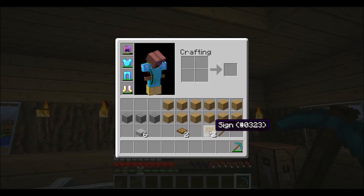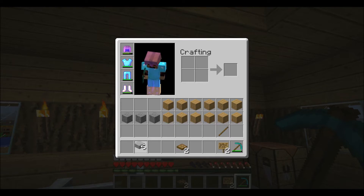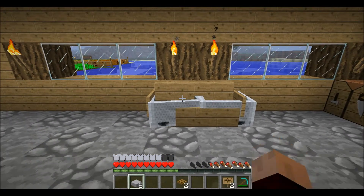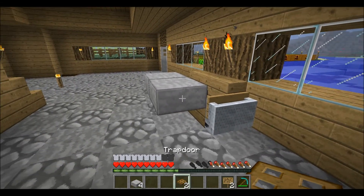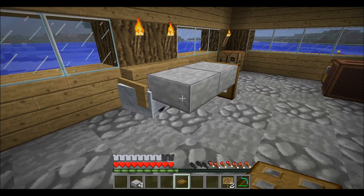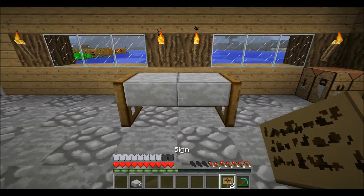I already recorded it, so here are the crafting recipes if you want to know — if you're a noob and don't know how to craft these things. It's a really easy thing to make. We start off with two half stone slabs and two trapdoors on each side.